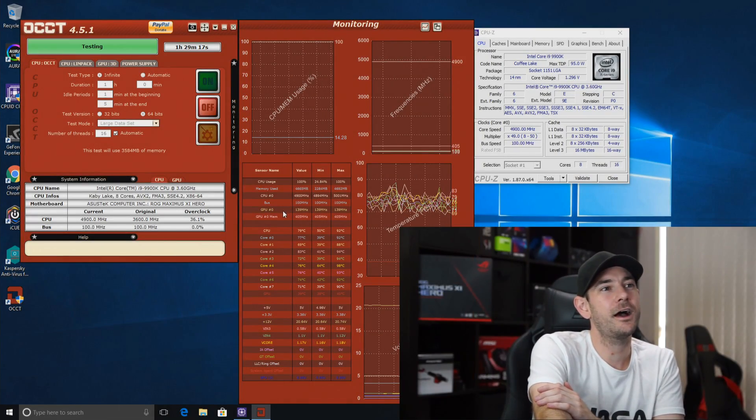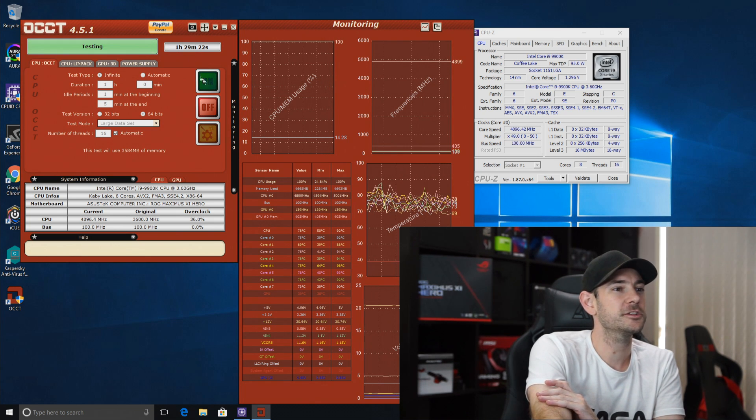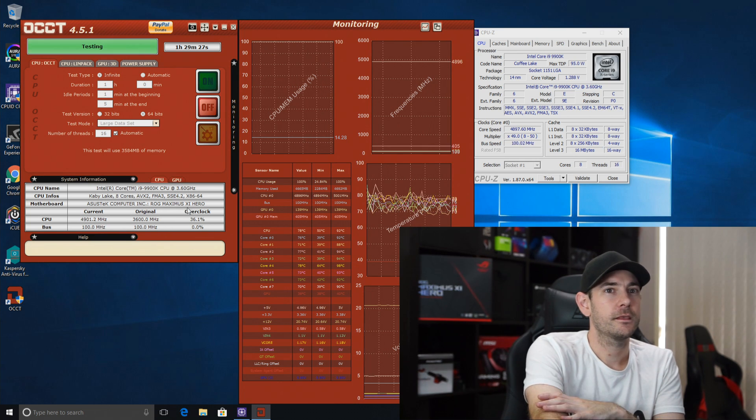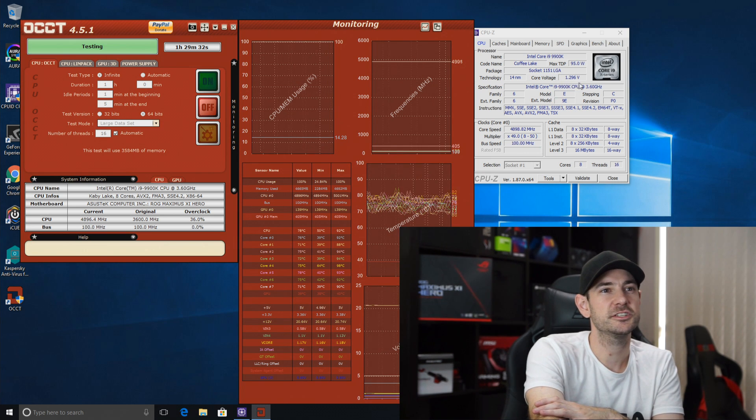I'll cover all of this in a lot more detail when we do our overclocking video. Other than those new features, it's pretty much identical in terms of BIOS settings to the older generation Maximus boards. Let's boot back into Windows and I'll show you quickly what we're able to achieve with our overclocks. After an hour and a half of stability testing, you can see we have an overclock of 36.1% with a clock speed of 4.9GHz for AVX load and 5GHz for non-AVX load.